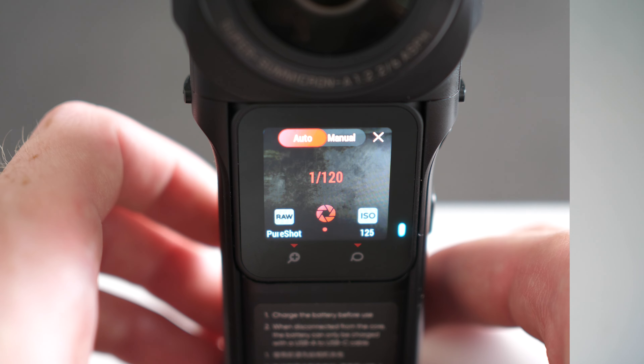Now let's take a look at the different photo modes this camera has, because there are a couple, and they all result in different quality and all have a different workflow. So depending on what you want and how much time you want to spend creating your virtual tours, that will basically decide what kind of mode you're going to use. Let's start by looking at PureShot mode.